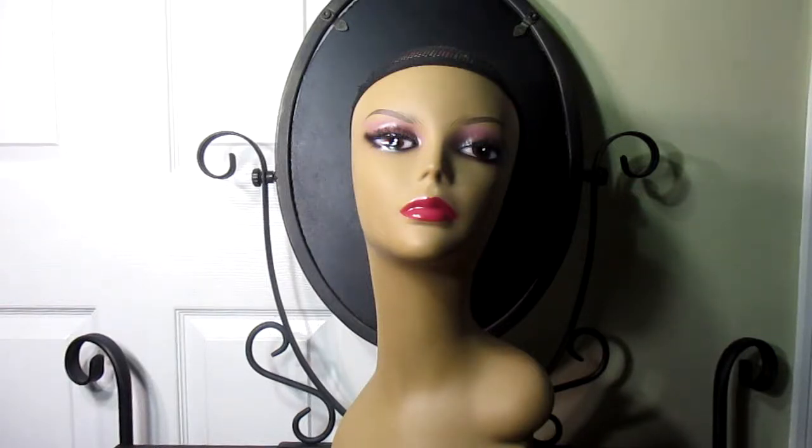Hi, welcome to Bald Headed Ho, a series where I review wigs so you can judge if it's a quality wig or a costume wig.